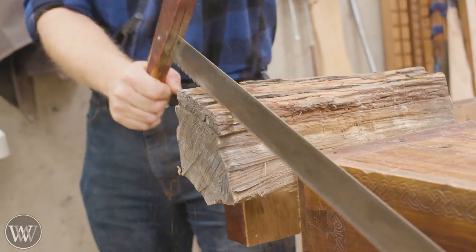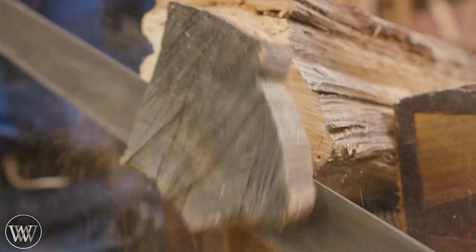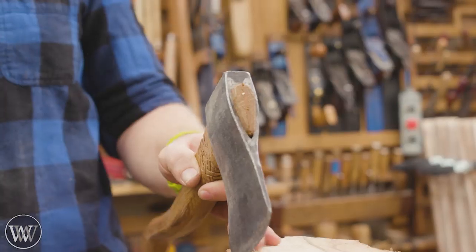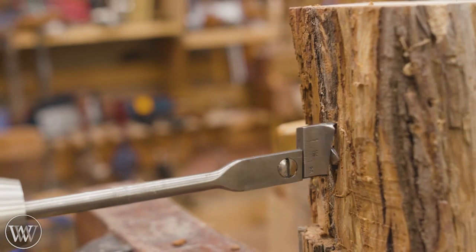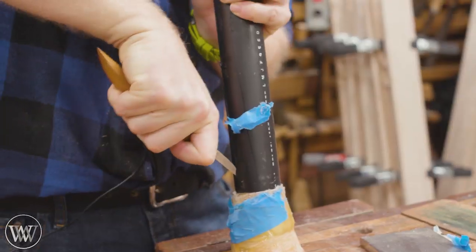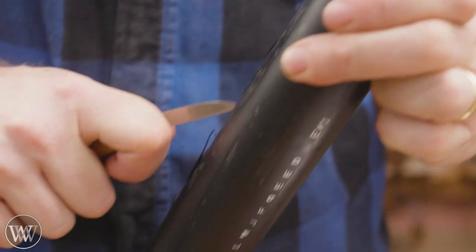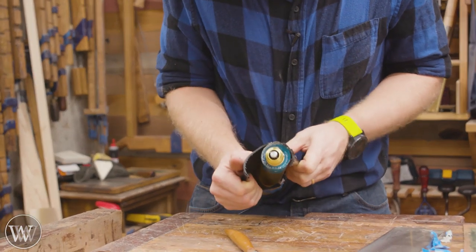Now while that is sitting off to the side, we are going to start working on the base for this. It's going to take about three days for that Ecopoxy to cure. I wanted to do something different and kind of tie into the electric as well as the natural look of it. I'm just playing with something I had on the floor — this piece of worm-eaten elm has been sitting there staring at me for a while. So I figured this would be a good opportunity. We cut off a block of it and that would give us something to play with.